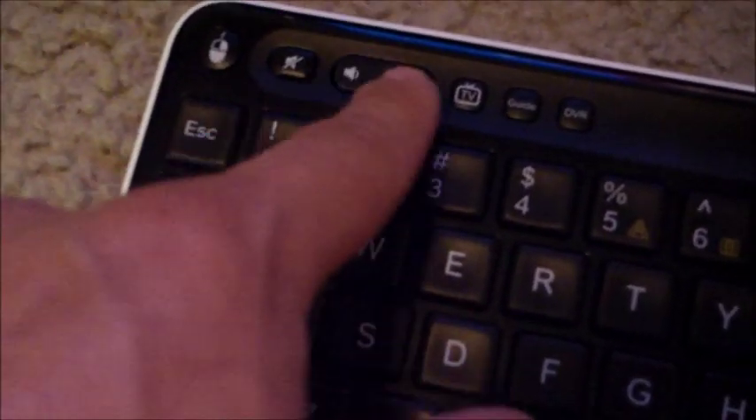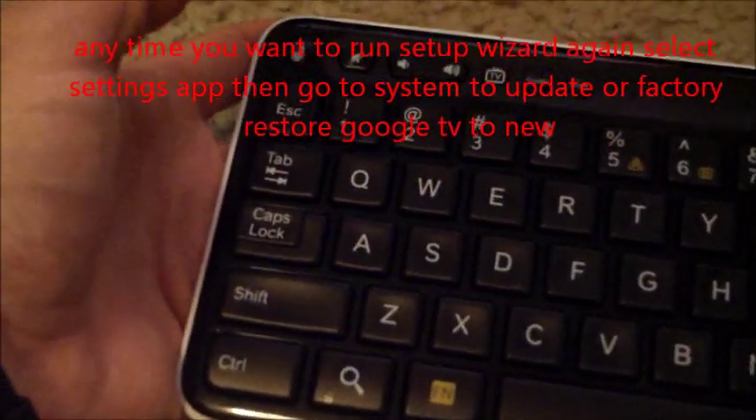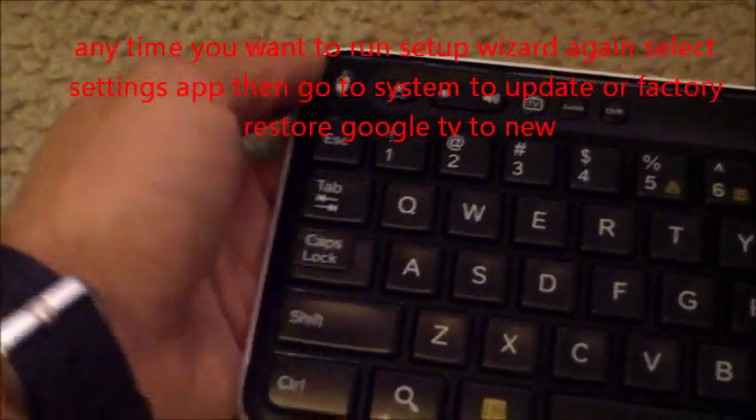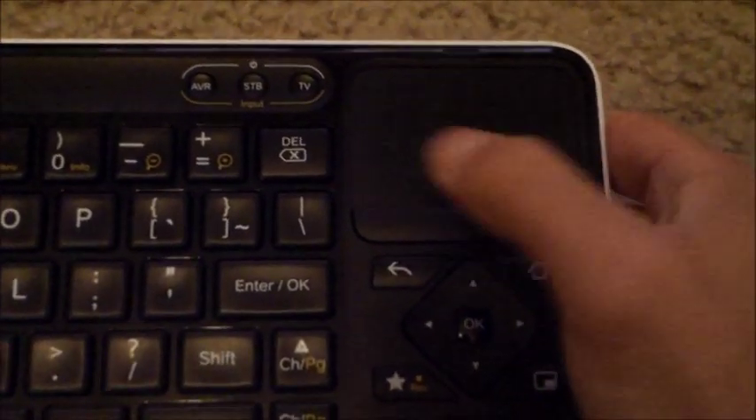That's mute, volume up, and volume down. Depending on how you configure it, you basically just plug in the model number of your TV, cable box, and surround sound, and it makes this a universal remote. The channel up and channel down buttons are here too. They designed this really well — the most commonly used buttons are easily accessed when you're holding it.